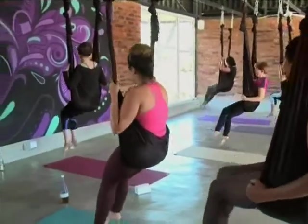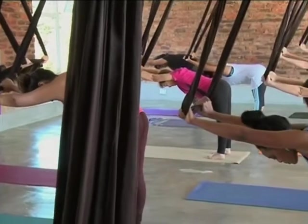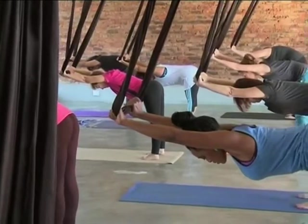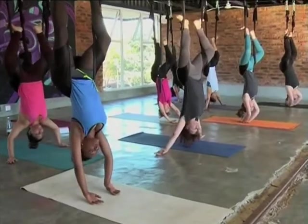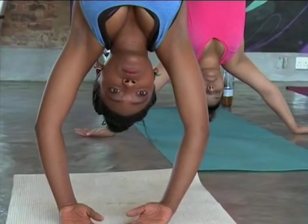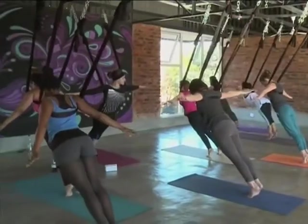Air yoga uses circus hammocks to help students hold the different postures. One aim is to achieve what in Sanskrit is called unata, meaning elevated both in body and in spirit. Every class features inversions so that participants can enjoy spinal decompression. The workout targets the entire body and mind.